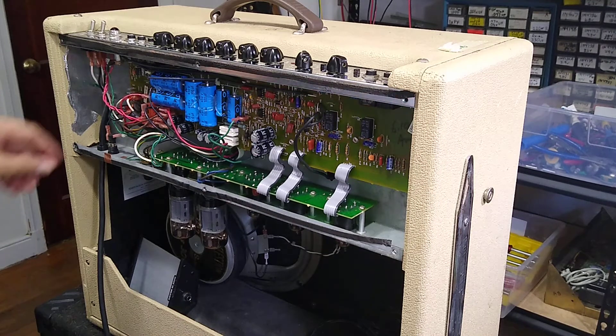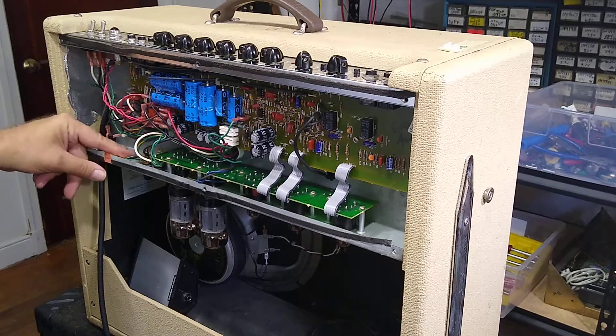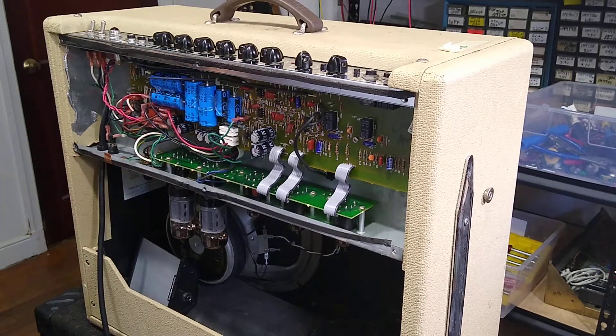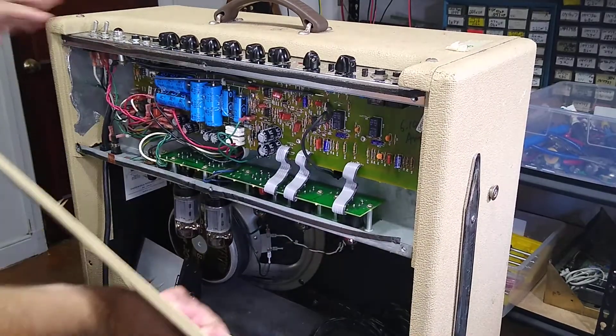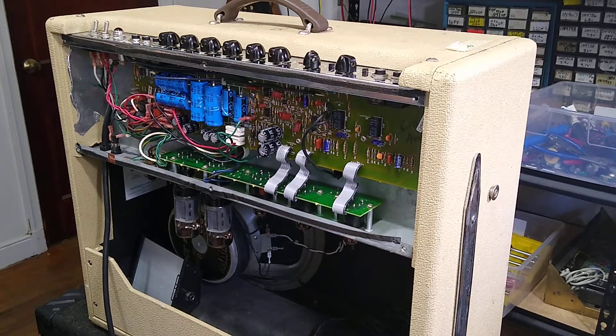My solution to this problem is you take a piece of copper shielding tape and put it from the chassis over the foam, so that when you put the panel on, it electrically connects the shielding of the back plate to the shielding of the chassis, and then you actually do have shielding.